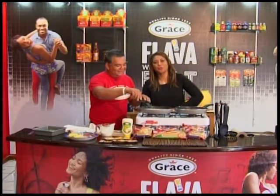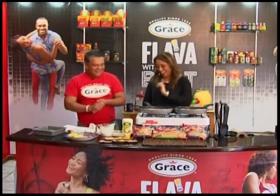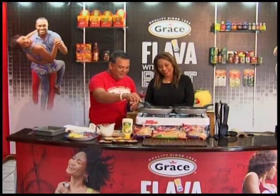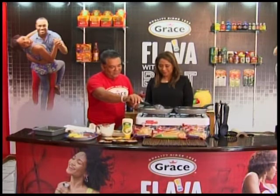We're not all chefs, so this is so much easier to just use cream and some good stuff. Keep your stock, guys — don't throw it away.